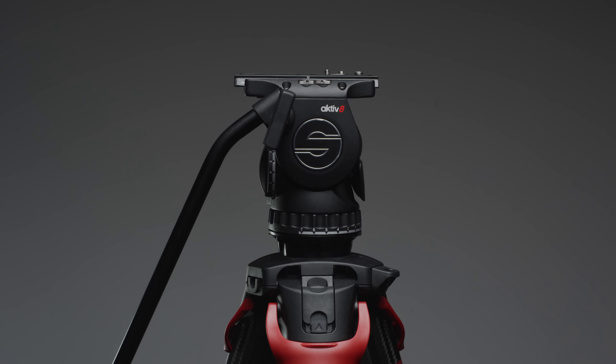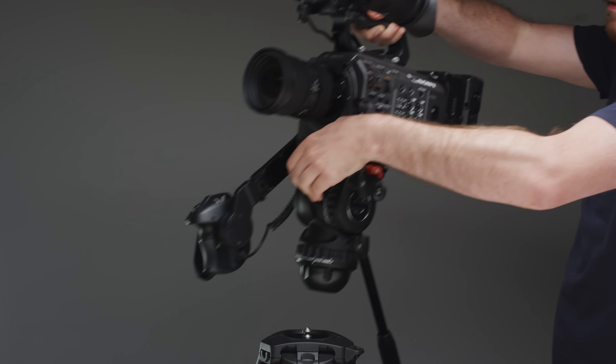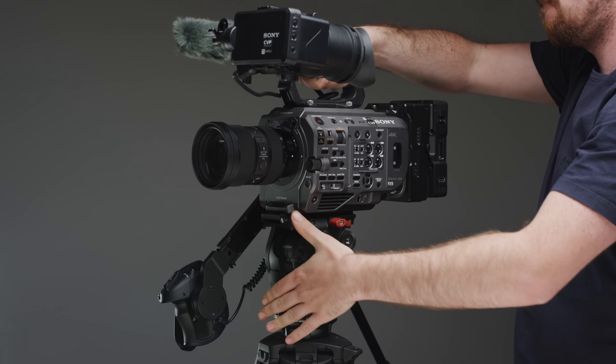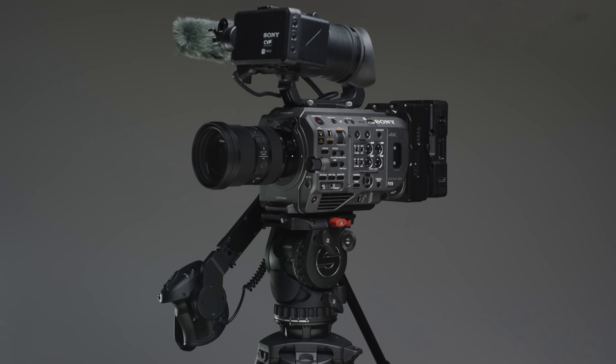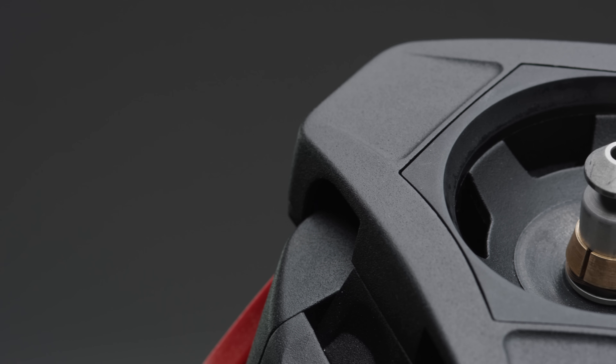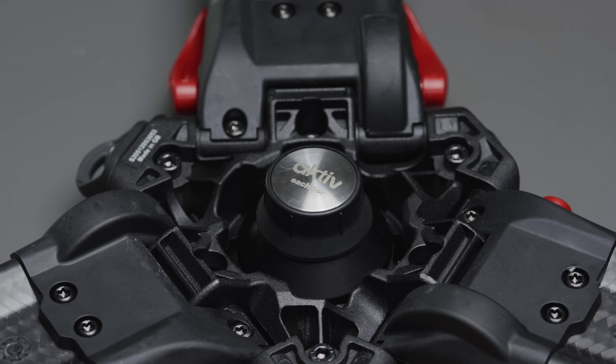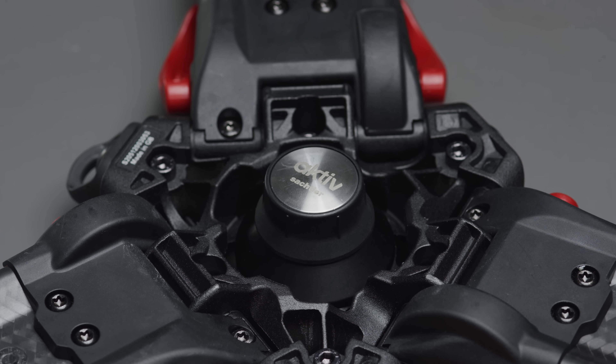Before getting into the specs, let's have a look at what makes these fluid heads so special. These heads use a newly developed system to get the head onto your legs faster and easier than your normal tripod system. Instead of the more traditional thread and tie-down system used on the FSB series, the Active System requires you to mount a small spigot-style plate under the bowl of your tripod, which you only have to do once and can then leave mounted there.